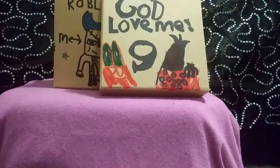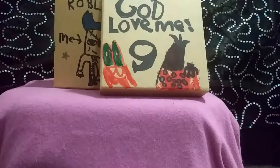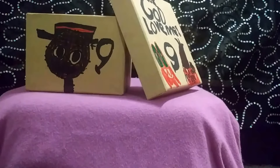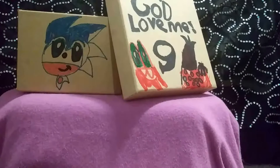Here we can see an already made blessing box. One of my children did this one — my son, who talks about Roblox on here, along with the character from the movie Nine, and of course Sonic. That is one way you can create a blessing box: by creating your own drawings on it.